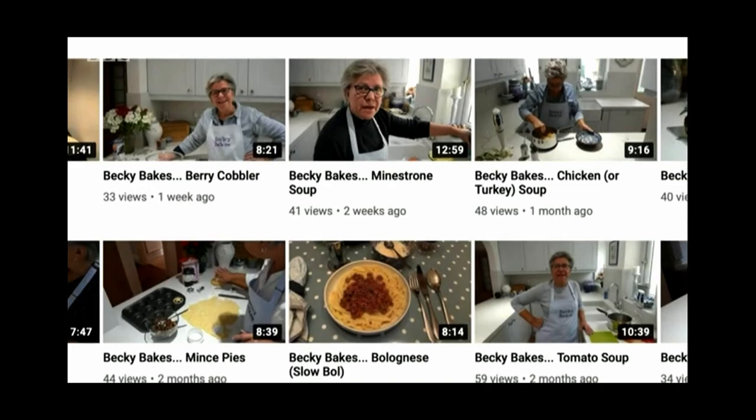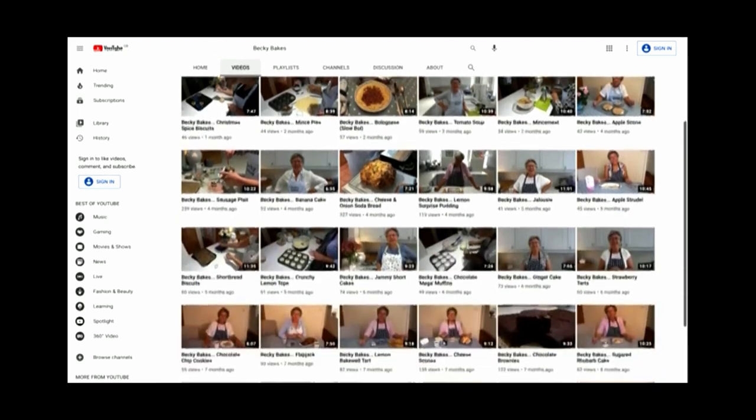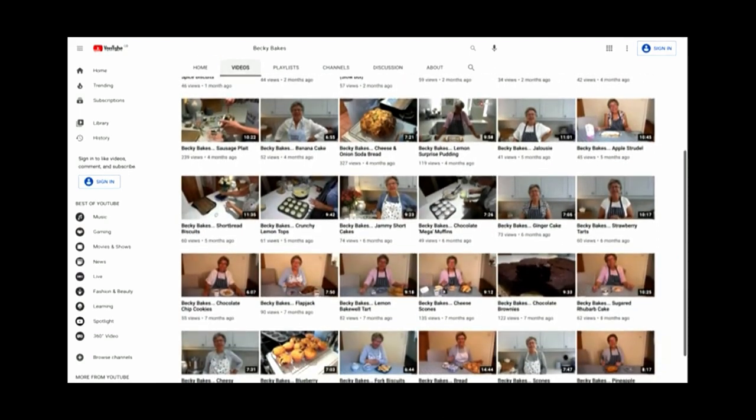Becky has 39 videos online and a website where you can refer to recipes. She posts every Wednesday.